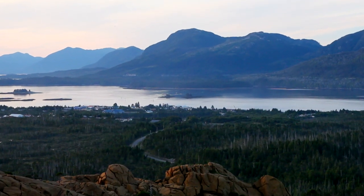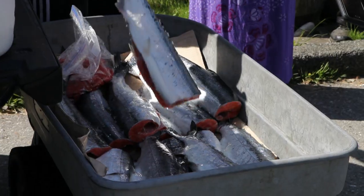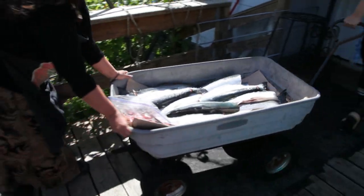We have so much natural resources on this island. We're so surrounded with all of this natural good food.